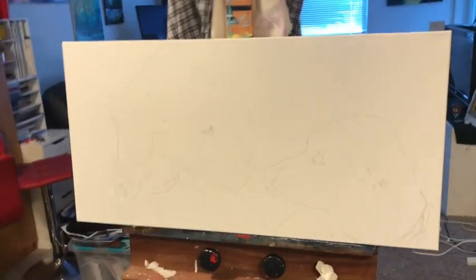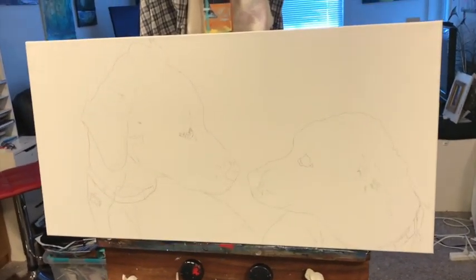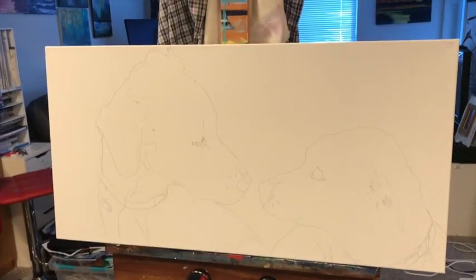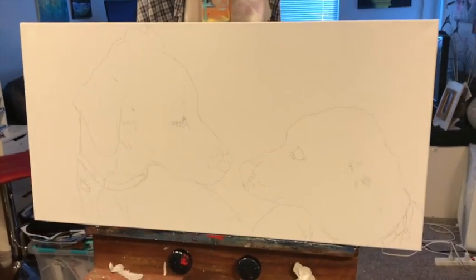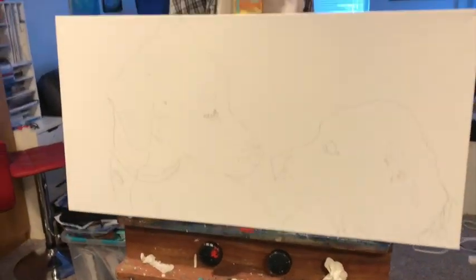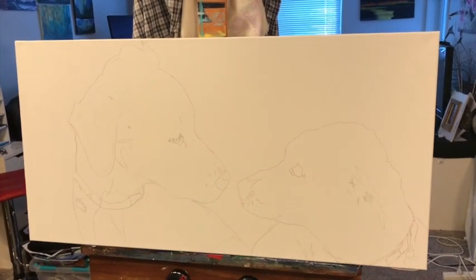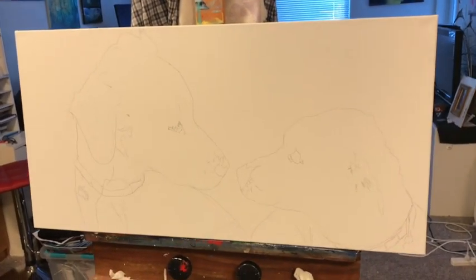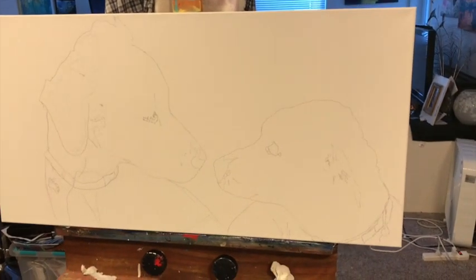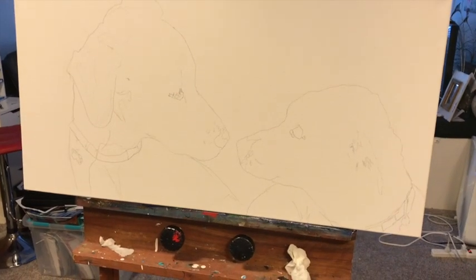Okay, so now in a matter of minutes I have these guys all sketched out. How cute is that as a Valentine's Day picture for him? I'll probably show the progression as I paint this one. I just wanted to show you how good a tool that projector is. I hope you guys enjoy this video — if you do, give it a thumbs up and I'll see you soon.